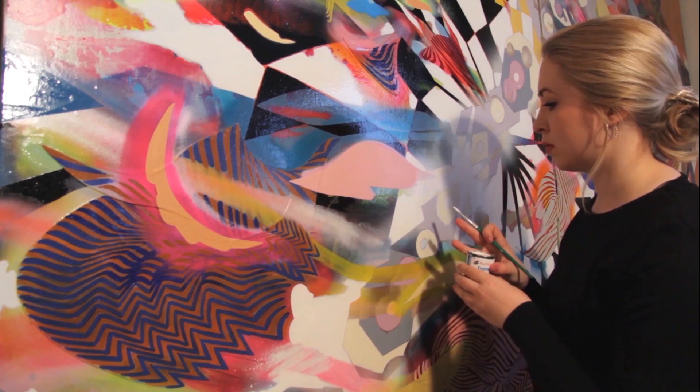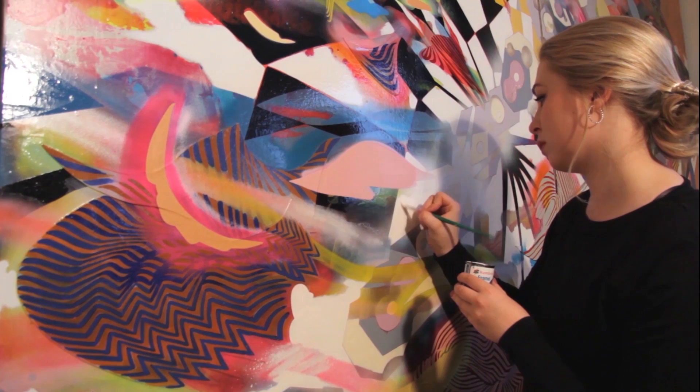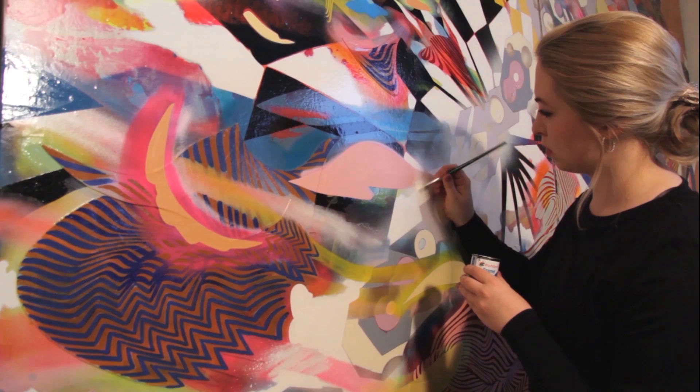Humbrol enamel paints are a great medium for fine artists to work with. My paintings are mixed media, made using a lot of different paint mediums applied to the canvas in layers.